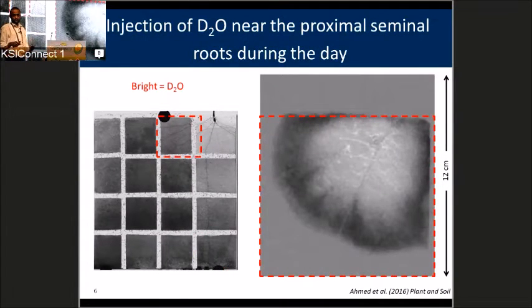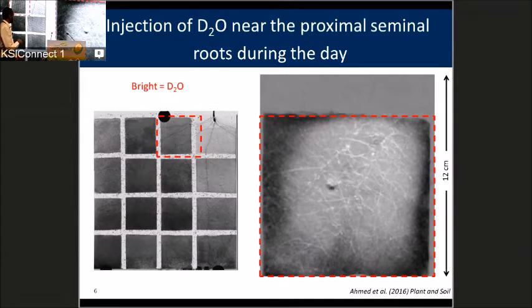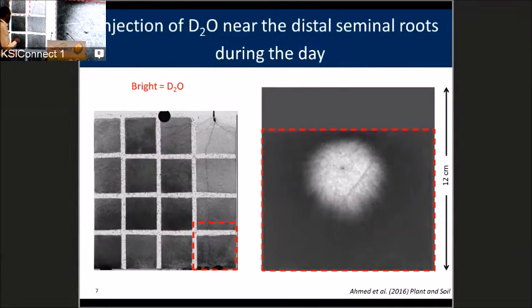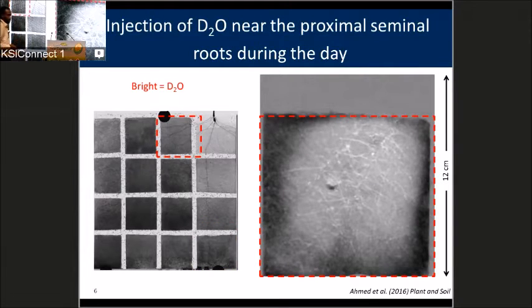Before I start this movie, what you will see in white is the tracer we injected, and what you will see in black is the normal water being pushed away. I would like you to focus on how fast the laterals — which are in this direction — turn bright, meaning how fast they take up the tracer, compared to the seminals in this other direction. We can see very quickly that all the laterals start to turn bright, meaning they start to take up water from the soil. It took a while for the seminals to take up water from the laterals, and as soon as they did, they transported it to the shoot.